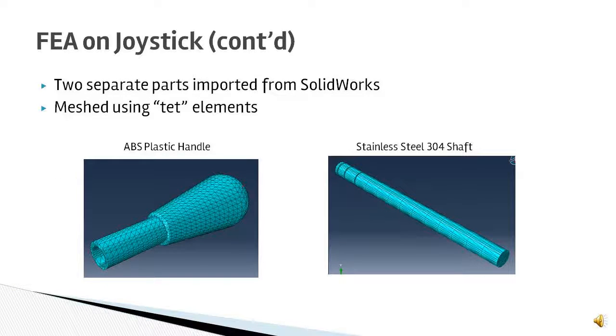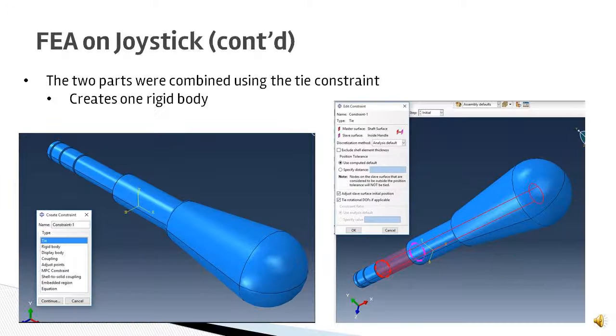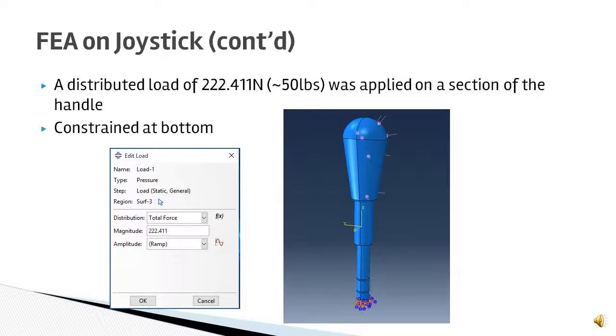Because the joystick consists of two different parts, two separate parts were imported from SolidWorks — the plastic handle and the steel shaft — and both were meshed using TET elements. The two parts were then combined using the tie constraint, which allowed it to become one rigid body in the analysis. A distributed load of 222.411 Newtons, approximately 50 pounds, was applied on a section of the handle to mimic the force of a person pulling or pushing on the arcade stick.